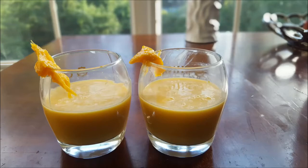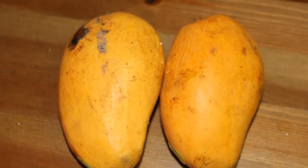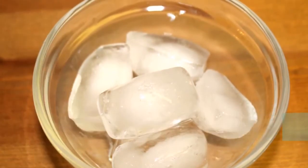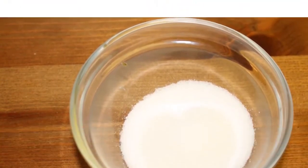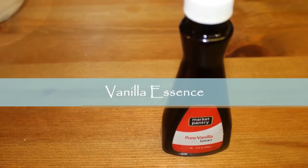You need mango — you can use frozen mangoes as well — ice, and sugar, which you can adjust according to your taste. You'll also need vanilla essence, though you can use mango essence instead if you don't like vanilla.